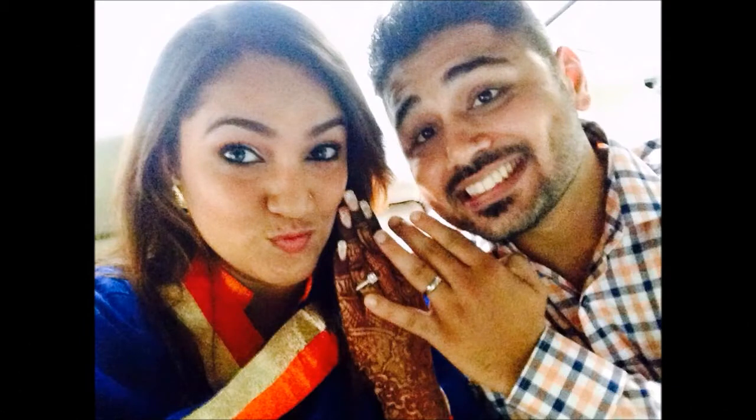Hi guys, welcome back to my channel. Today I'm doing my engagement makeup — it's actually my engagement makeup. I'll put my pictures here and there so you can see. This is what I wore on my engagement when we had our religious ceremonies like the roca, which goes on with the family. This is how I had my makeup and I thought, why not do a tutorial and help you guys. This look uses completely Indian drugstore stuff.